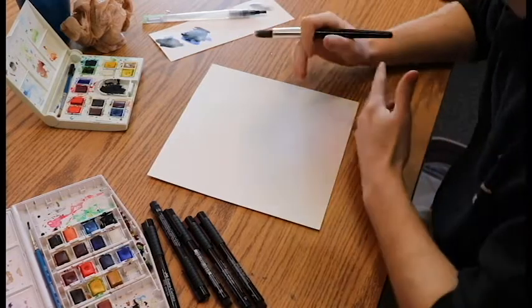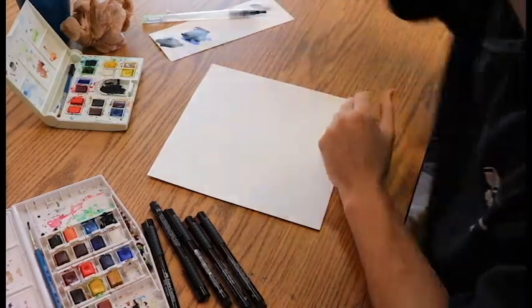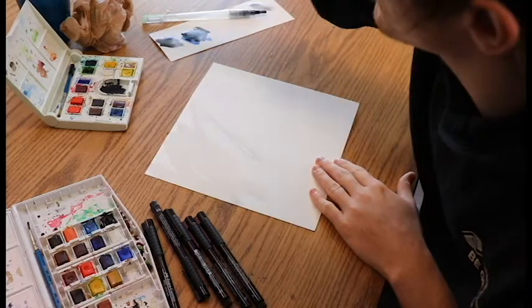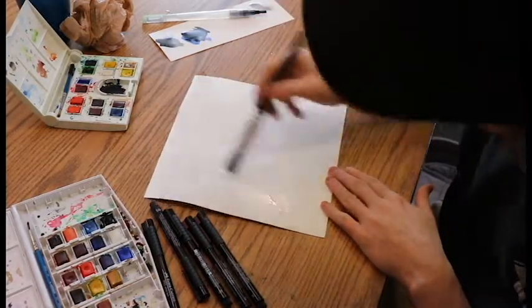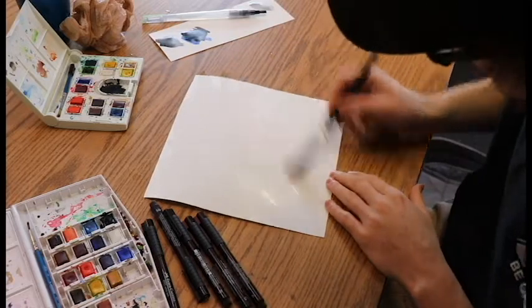The first thing you want to do is work on the background first. It's a lot easier to work on backgrounds in most pieces and then work into the front. So the first thing we're going to do is wet your brush and wet your paper up pretty good — we're going to make it sloppy. We're going to do a man on the moon, which means we are going to be in space, so just wet the whole paper down.